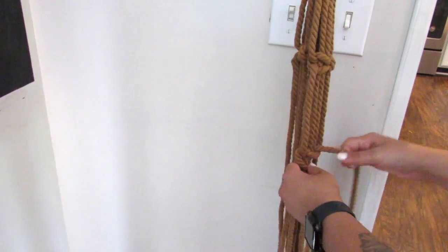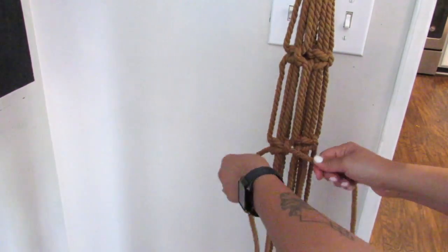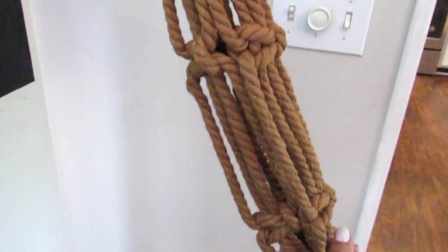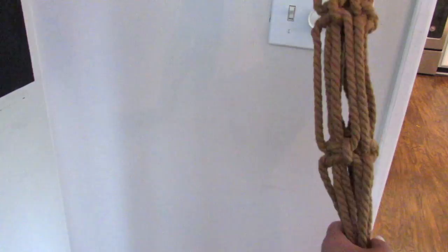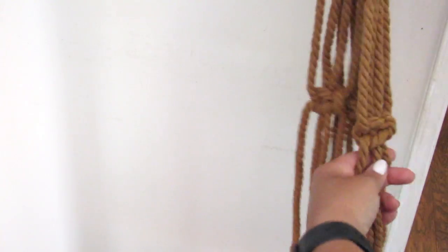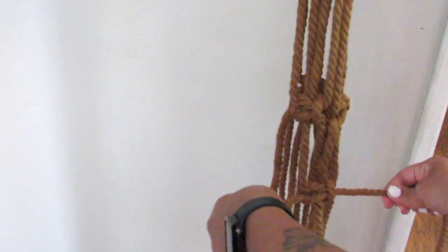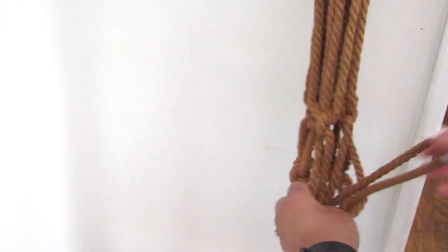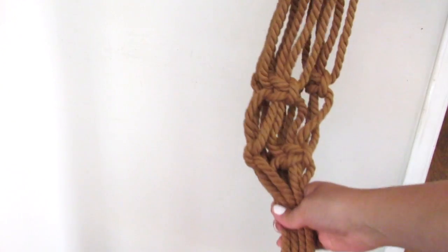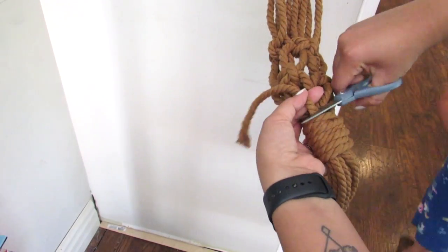Going down about three and a half to four inches again, you complete three more square knots working with four strands of the cotton cord. Let me know in the comments if your Dollar Tree has that new cotton nautical rope — I only found one at my Dollar Tree. Once you have the second set of square knots, you connect them by taking two strands from one square knot and two strands from the next and connecting them with another square knot. I just gathered everything with another simple gathering knot.